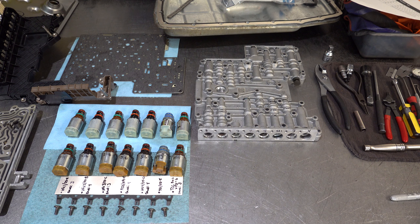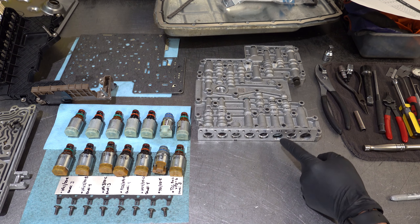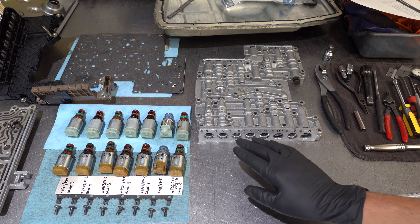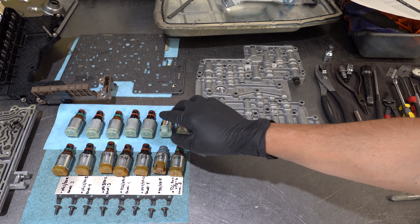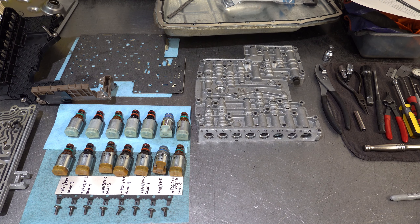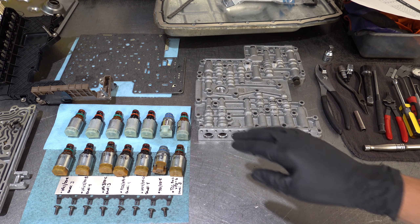Looking at the lower valve body casting, everything is labeled by band: band three, four, three, four, four — that's shift solenoid one here — then band three, and one empty bore. For the band four solenoids, there's a high and low option and they're not interchangeable — if you get the wrong kind it won't physically fit into the bore. You can tell the low band four solenoids by their black snout. The high band four solenoids also have a black snout, so differentiate them carefully.